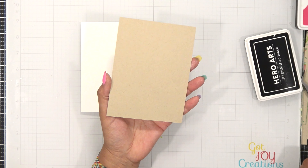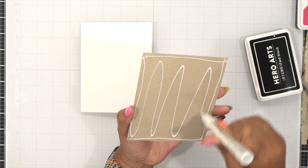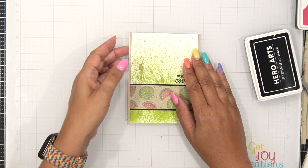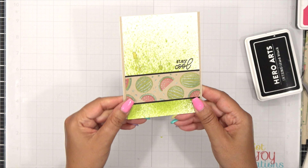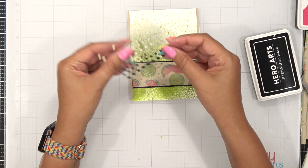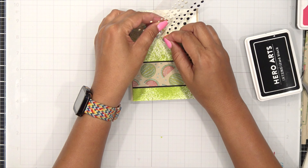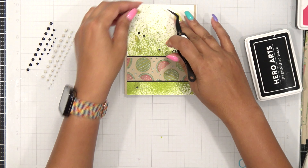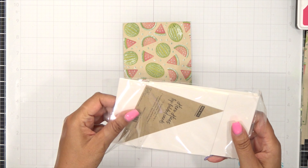That's card number one — super easy using a mixed media style to showcase this stencil right across the middle of the card. As I was finishing up I felt I wanted to add a little more black, so I grabbed some Hero Arts black enamel dots from the neutral set and splattered those around. For the card base I'm using a top-folding card base from Hero Arts.